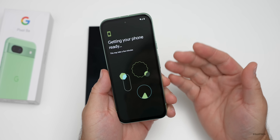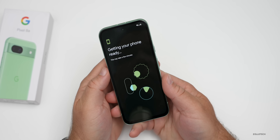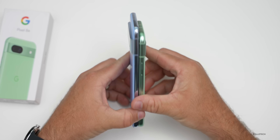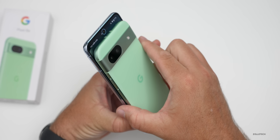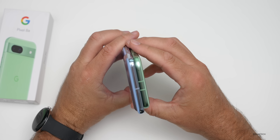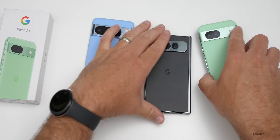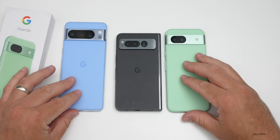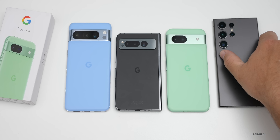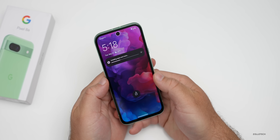Data copying is complete — I'll tap 'done' and wait for the phone to get ready. Now for the size comparison: the Pixel 8a is definitely a little smaller than the Pixel 8 Pro, a little narrower. It's somewhere in between the Pixel 8 Pro and the Pixel Fold — a little taller than the Fold but not as wide. Compared to the S24 Ultra, that gives you a good sense of its size.